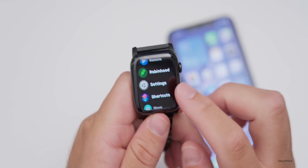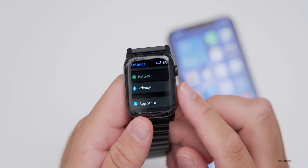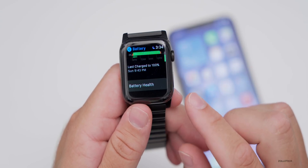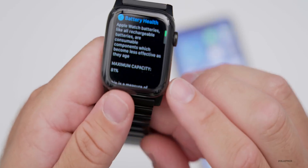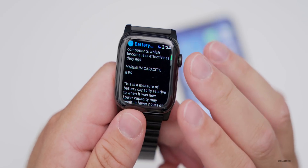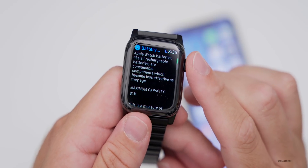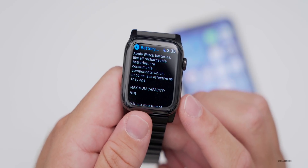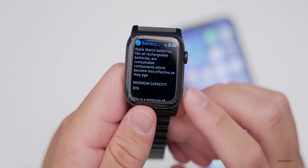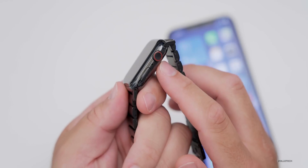A new Battery Health feature has been added. Go to Settings > Battery, and you'll see your battery state, usage, and scrolling down, Battery Health. For example, this Series 4 shows 81%, which is normal after almost two years. There's also Optimized Battery Charging. Unfortunately there's no real battery replacement program for Apple Watch, but it's a useful new feature.